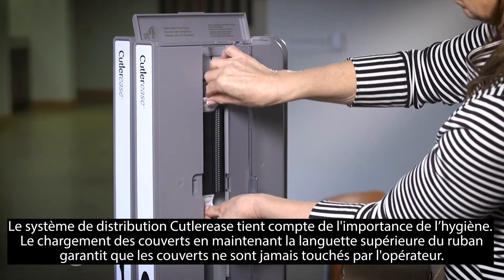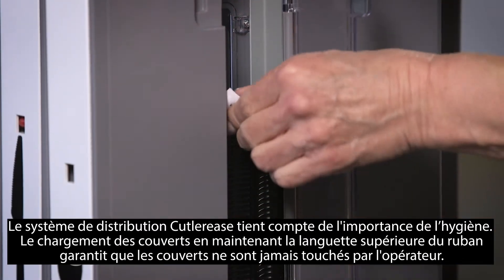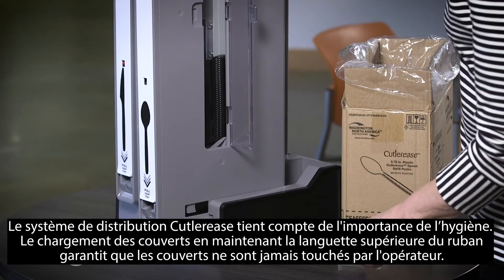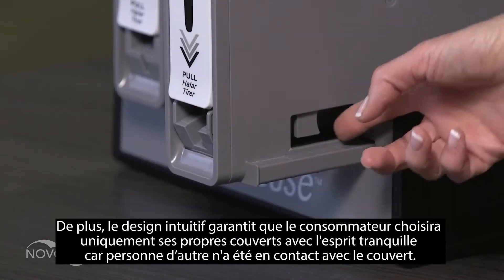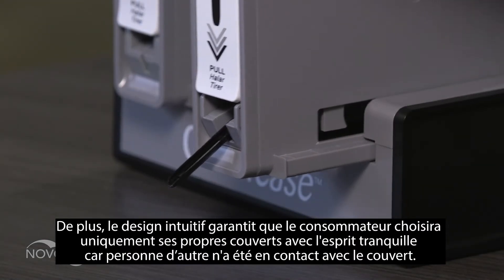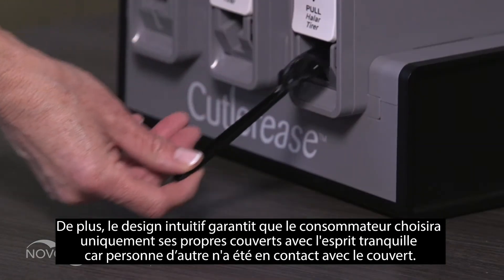The Cutleries dispensing system keeps hygiene top of mind. Loading the cutlery by holding the top tape tab ensures the cutlery pieces are never touched by the operator. Additionally, the intuitive design ensures the consumer will select only their own cutlery, with peace of mind that it has not been touched by anyone else.